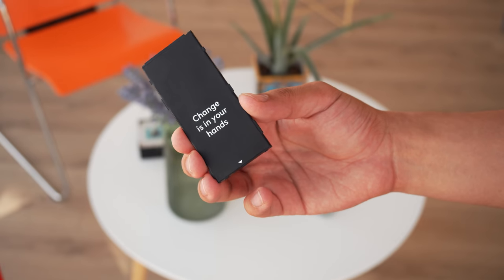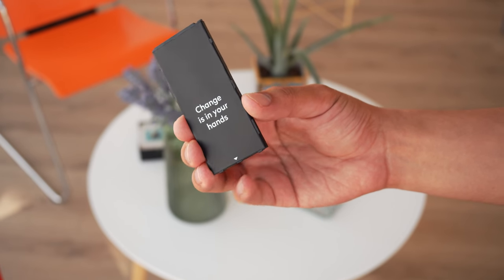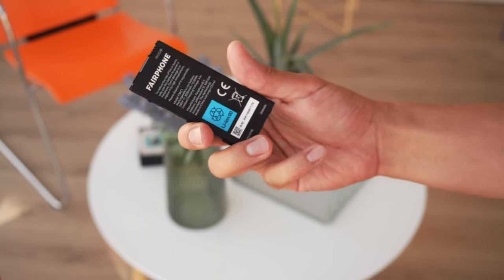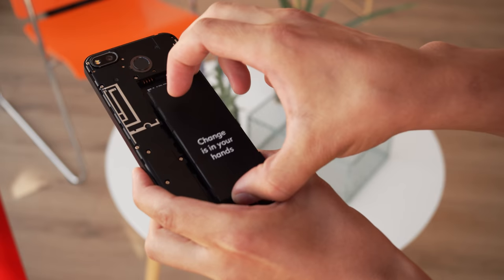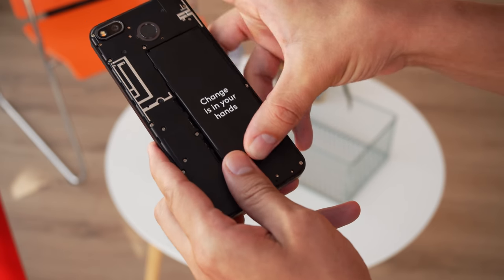Finally, the battery. The Fairphone 3 Plus has a removable 3040 mAh power pack — about the same capacity as last year — but you can always get a spare one to swap out if you want some extra battery life.